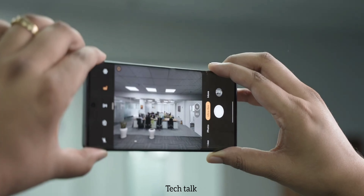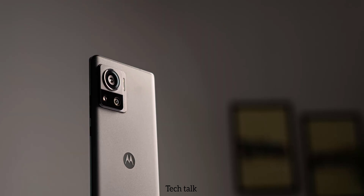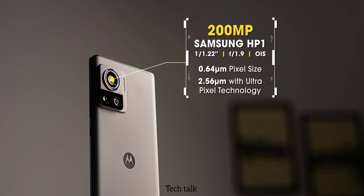Next is the main attraction of this device — the camera. It has a triple camera setup on its back. It has a 50MP ultra-wide F2.2 lens which can cover up to 114-degree viewing angle, powered by Samsung Gen 1. Next, a 12MP telephoto portrait lens with an aperture of F1.6. The main camera is 200MP with an aperture of F1.9, powered by Samsung HP1 along with OIS, and ultra-pixel technology is there.